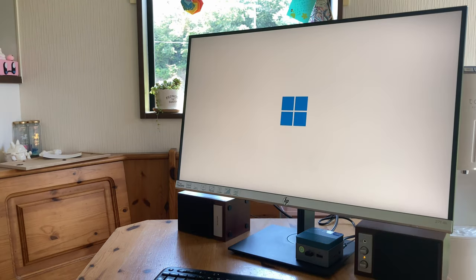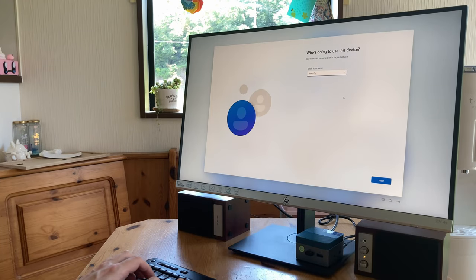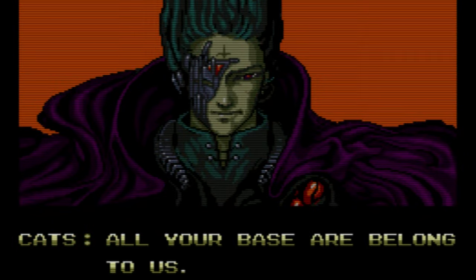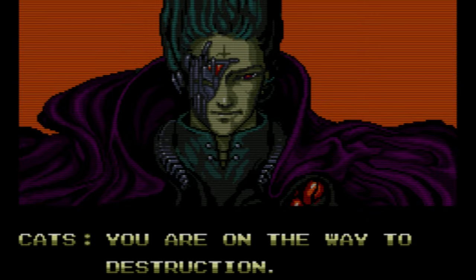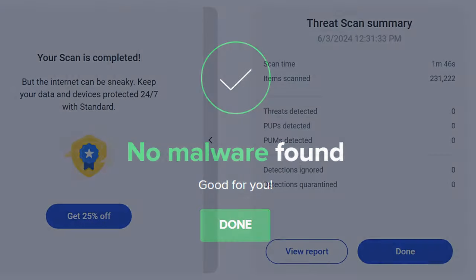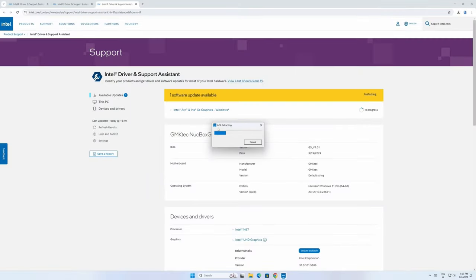On first boot, we're greeted by the Windows setup screen. It's very straightforward — we just need to tell it what language to use, keyboard settings, and give it a username. We can uncheck all the data-sharing options. We weren't asked for Wi-Fi settings in the setup and got straight into Windows. We ran both Avast and Malwarebytes, and they reported the system was clean of any virus or malware. Windows updated with no problem, as did our drivers.